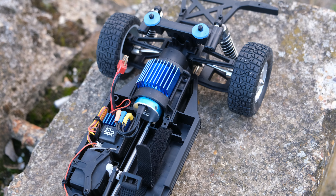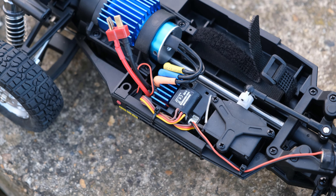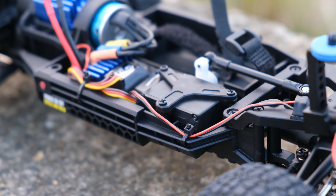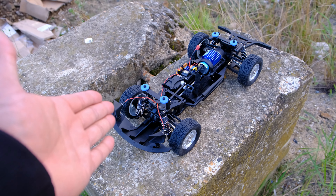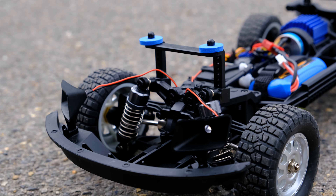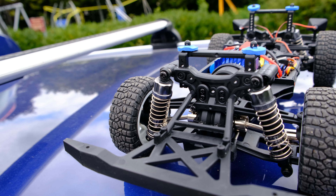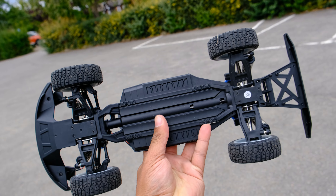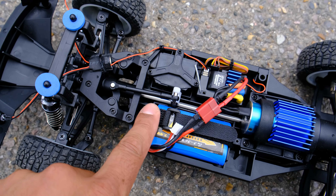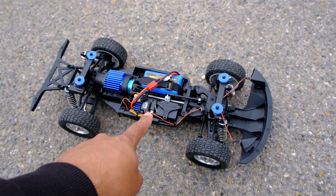Let's get the body off and take a closer look at the electronics. We have a 2847 3800KV brushless motor, a two-in-one ESC and receiver, and a three-wire servo which is handy if you want to upgrade later. Moving on to chassis features: metal oil-filled adjustable shocks, metal CVD drive shafts at the front, dog bones on the rear, a plastic lightweight chassis, metal diffs, ball bearings throughout, and a metal center drive shaft.